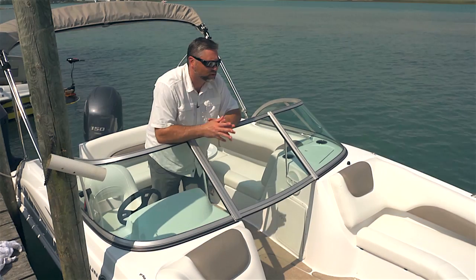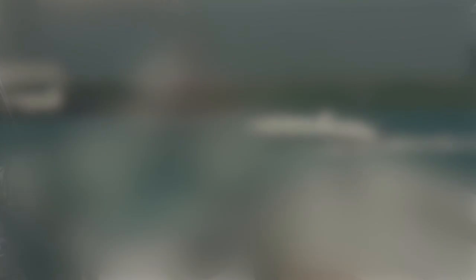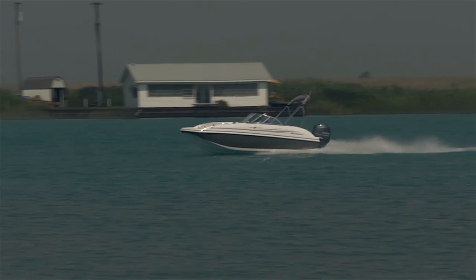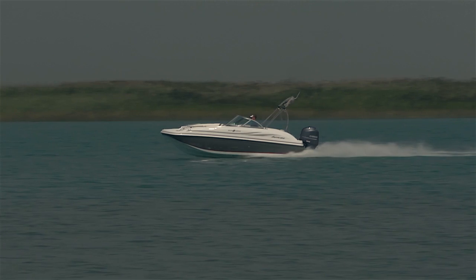I really hope you enjoyed this look at the incredible Hurricane Sundeck 187 OB — one of the best-selling deck boats in history, newly updated for 2014. Until next time, this is Captain Steve.